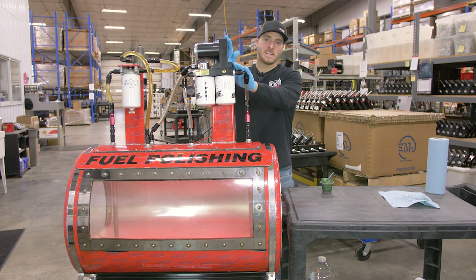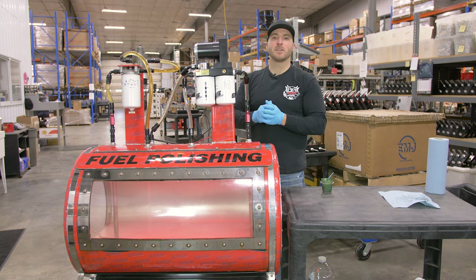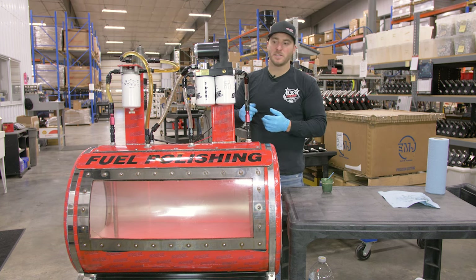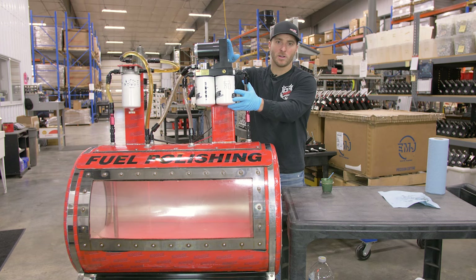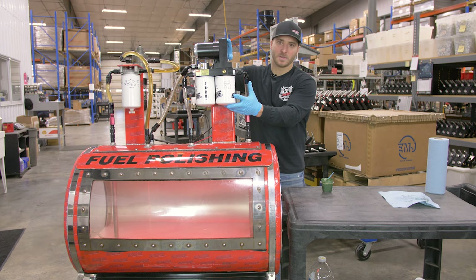In order to get the fast to prime you're going to need to power the system on. On some models you just turn the key to the run position and the fast will continue to stay powered on. On specific Dodge models you'll have to bump the starter and that'll allow the fast system to power on.